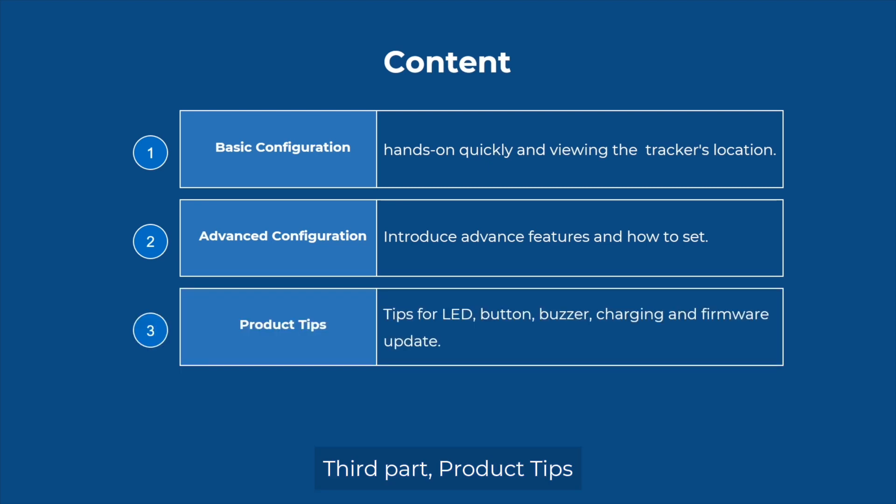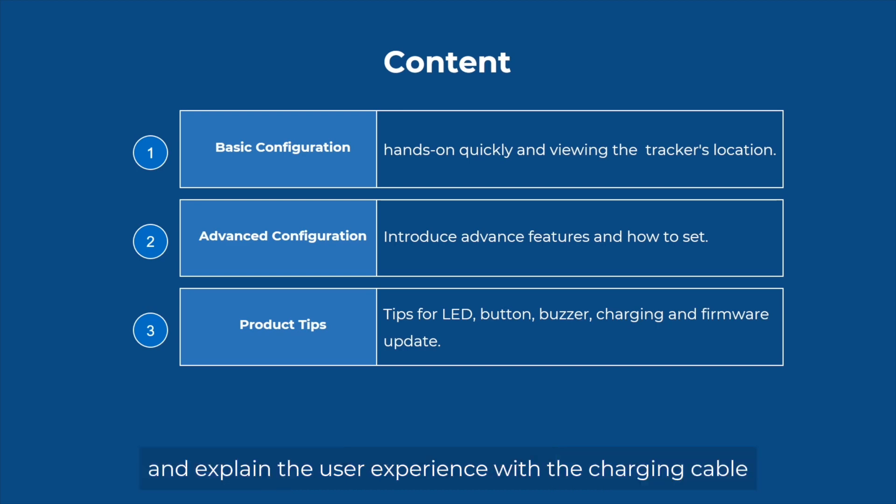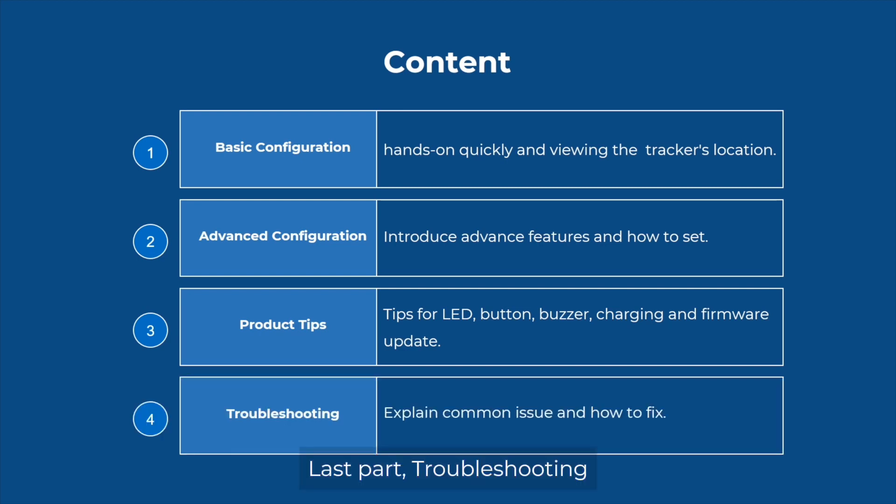Third part: product tips. I will introduce the LED indicator, button, and buzzer, and expand the user experience with the charging cable, as well as how to update the software. Last part: troubleshooting.